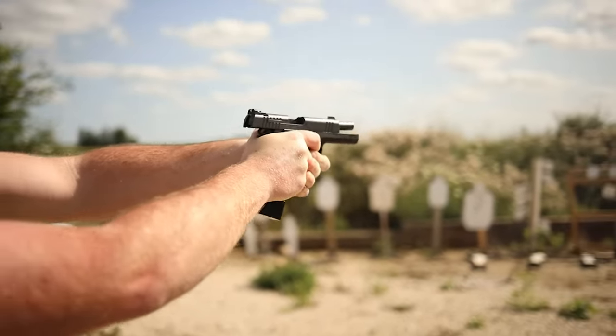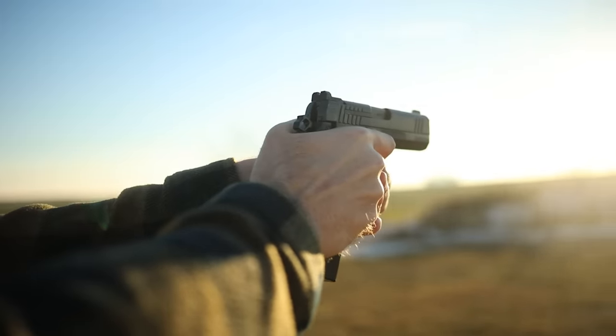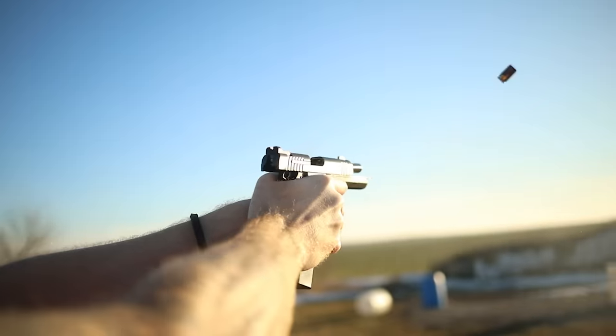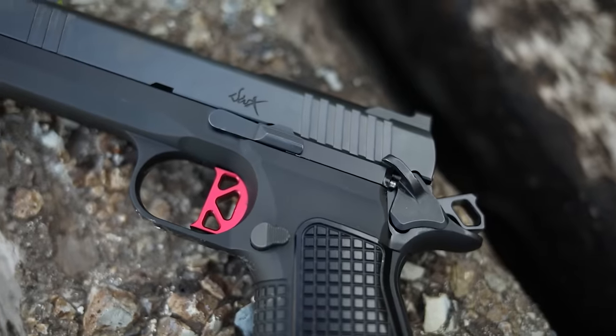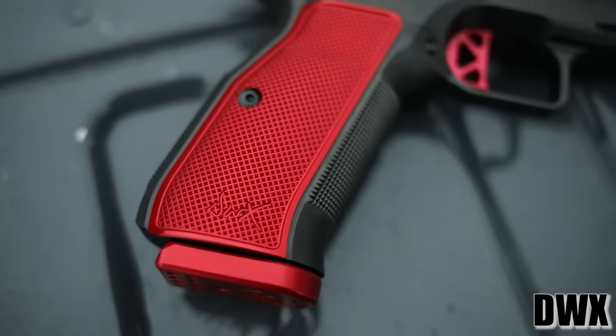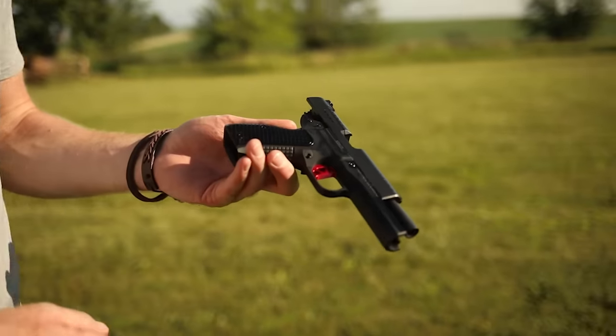CZ 75 magazines are literally everywhere because CZ 75s have been so popular, and you can use big 22-rounders as your backup mag in the DWX Compact. It does come with 15-round magazines and a frag pattern on the grips and checkering. I'd personally prefer 25 lines-per-inch traditional checkering from Dan Wesson, though for carry the frag pattern isn't bad on the sides. On the top and bottom strap the texture could be more aggressive since those areas don't really contact your body during carry.